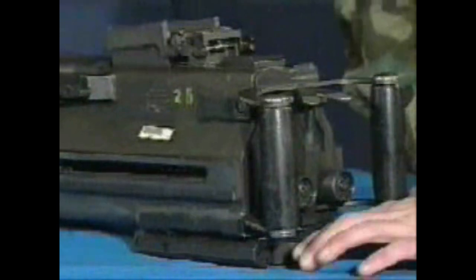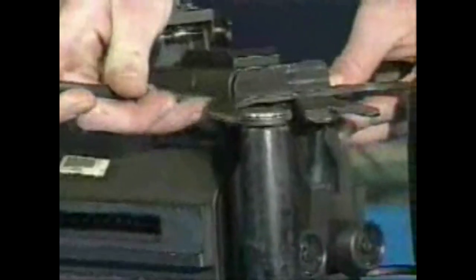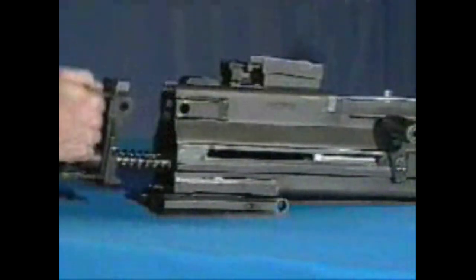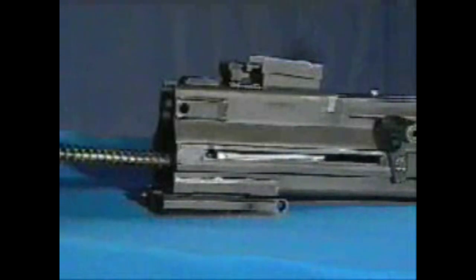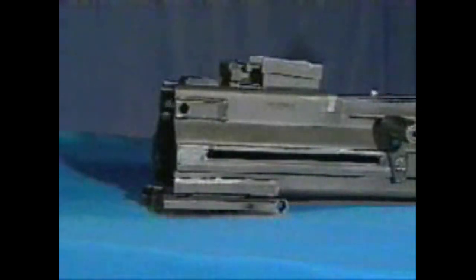To remove the bolt and backplate assembly, put the safety on fire, open the top cover, and pull straight out on the backplate pin. Use the rim of a spent case or cleaning rod to start the pin. Lift up slightly on the backplate assembly. Slowly pull the bolt and backplate assembly out of the receiver — support the bolt with one hand and the control grip with the other. Lift the bolt up slightly and pull back to remove it.